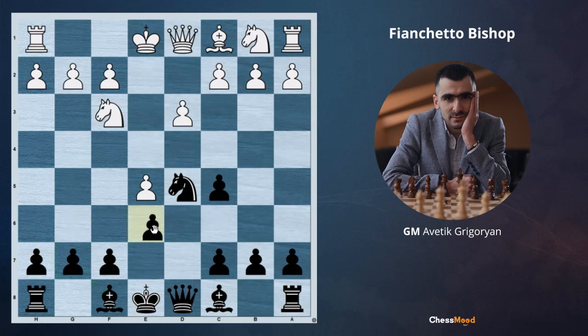So this bishop is better developed through e6 and then to e7. What about the bishop on c8? Are we going to play e6 and limit this bishop, or are we going to play bishop g4 and next move e6, bishop e7? Well, this would be okay to play bishop g4, then e6, bishop e7. But why develop the bishop on g4 when the bishop is going to feel wonderful on the long diagonal?